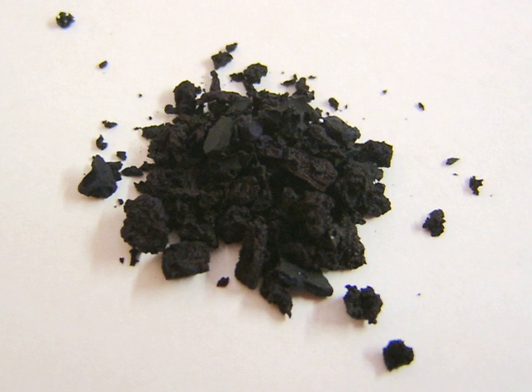Litmus can also be prepared as an aqueous solution that functions similarly. Under acidic conditions, the solution is red, and under alkaline conditions, the solution is blue. Wet litmus paper can also be used to test for water-soluble gases that affect acidity or alkalinity. The gas dissolves in the water and the resulting solution colors the litmus paper.